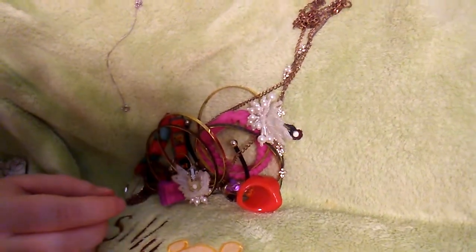And that's everything — that's what's in my grab bag. Thanks for watching guys, bye!